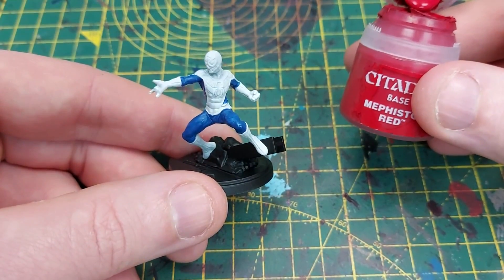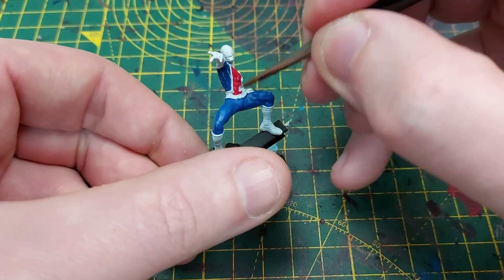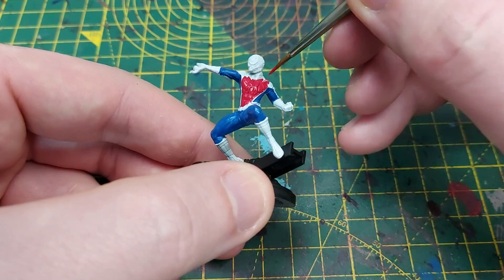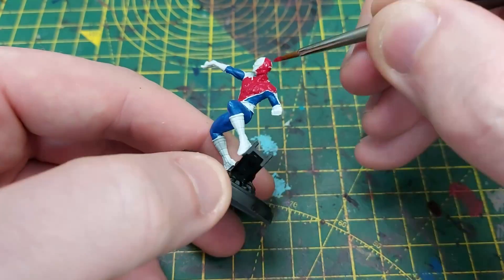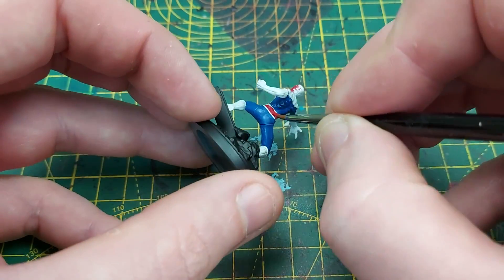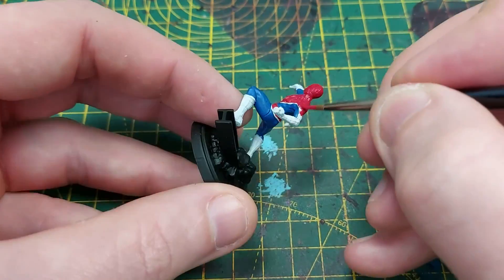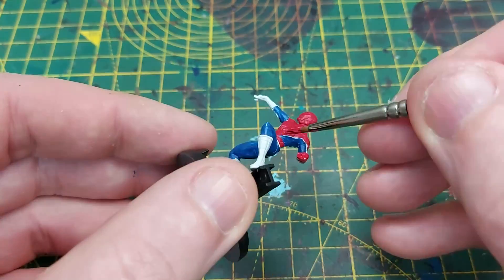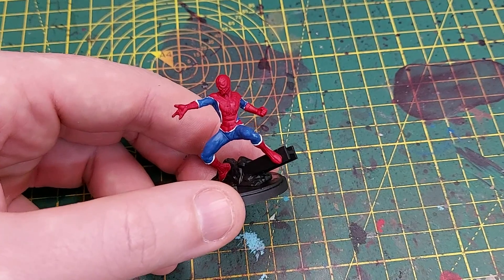Next up is Mephiston Red, and most of the rest of the miniature goes Mephiston Red. I am leaving a few lines around the edge of each piece of the suit, because these will be painted black a little bit later on. We're going to paint the chest piece, the head, the gloves, and the boots — it's a really nice, bright, and vibrant red to get that comic book feel.